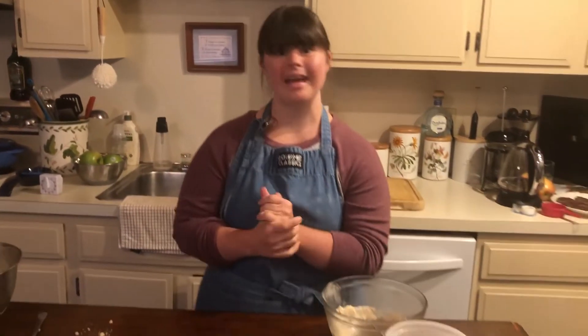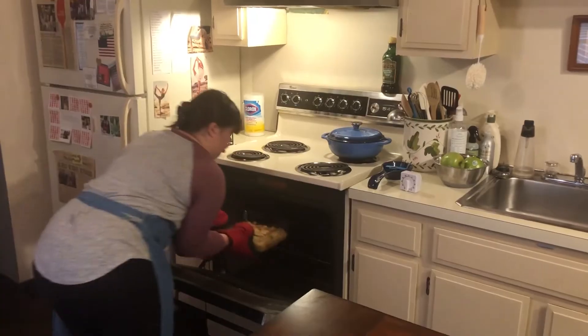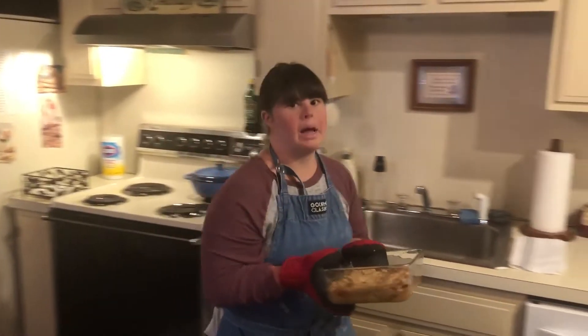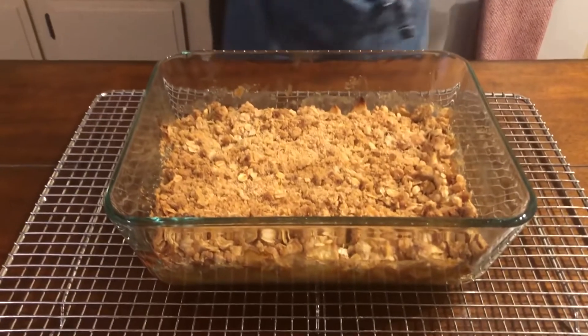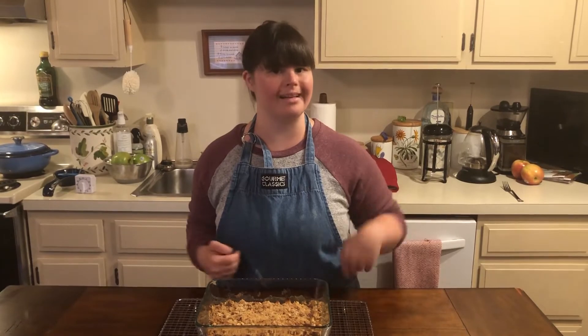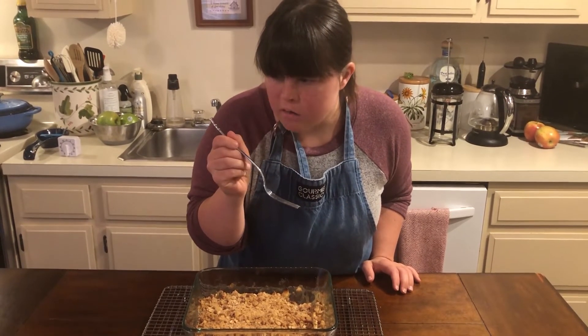Apple crisp is now in the oven, baking. It's ready now — it looks amazing. And that is how to make apples. Easy peasy, so let's try. Love it.